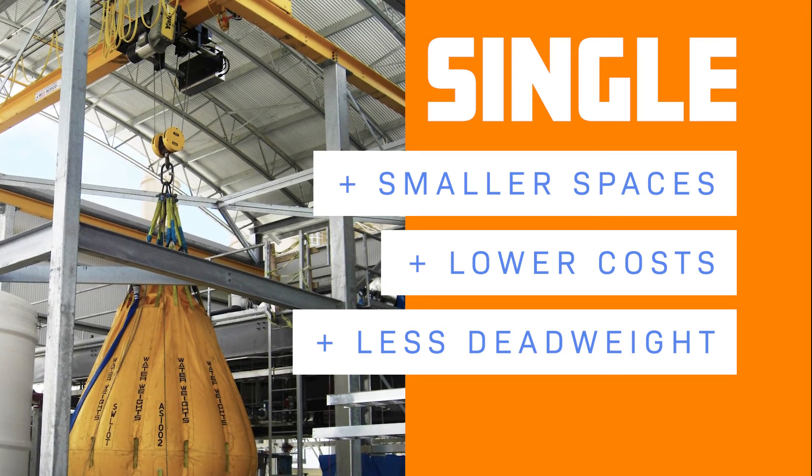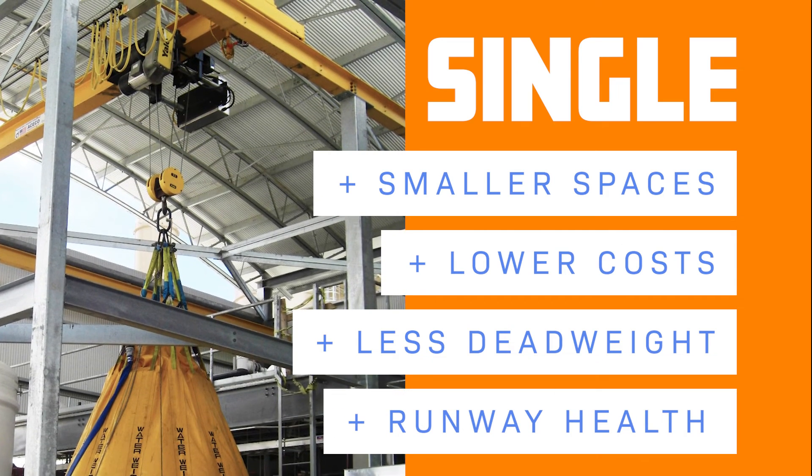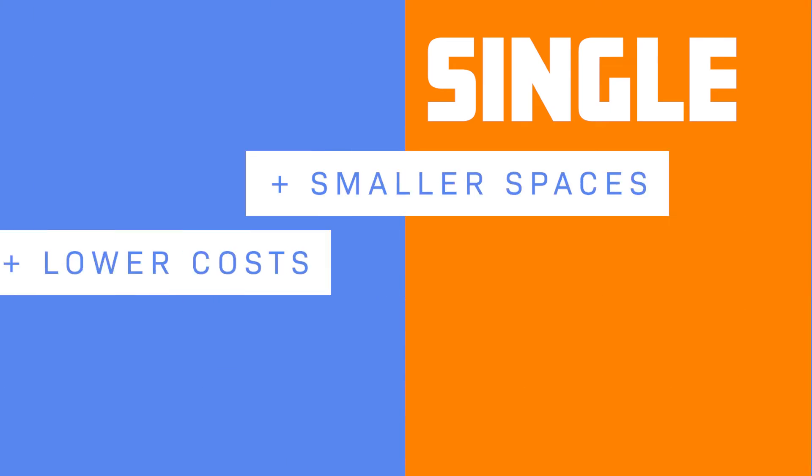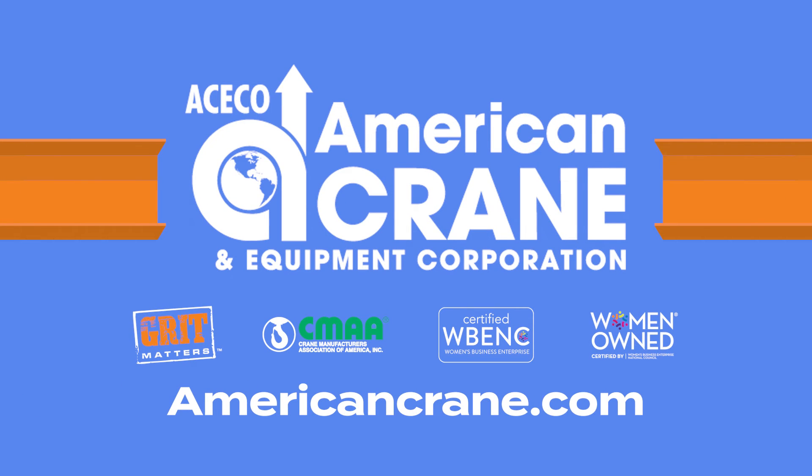Less dead weight leads to reduced stress on the building structure or foundations, and this minimizes wear and tear on the runway beams over time due to the lighter load. When it's all said and done, at American Crane we build to the customer's need no matter what. It's because of our wide array of customizable options and unparalleled service that customers keep coming back.